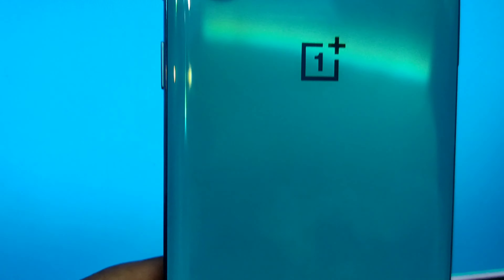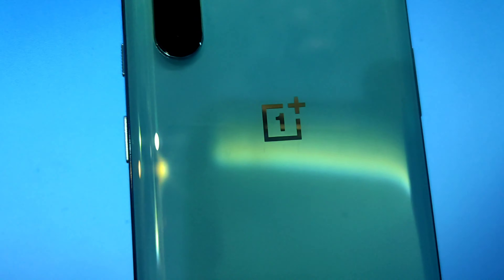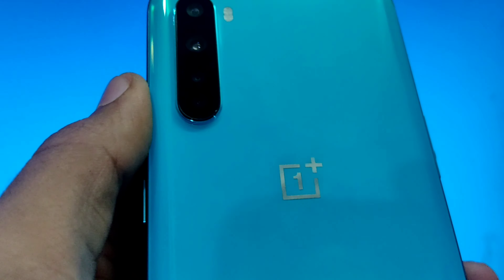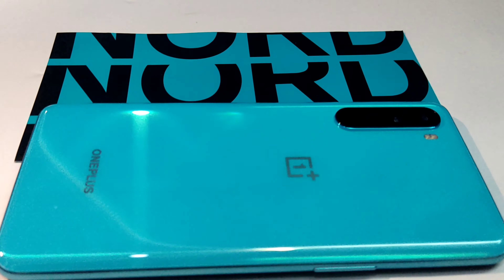What's up guys, welcome back to the channel. I am here with another interesting video on the OnePlus Nord. In this video I am going to give a detailed review about the OnePlus Nord and answer the question whether Nord is a better choice in 2021, so watch till the end and do not skip the video.